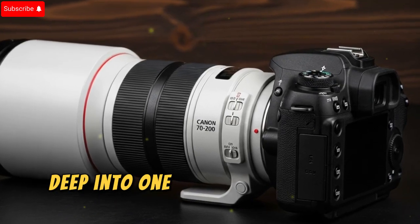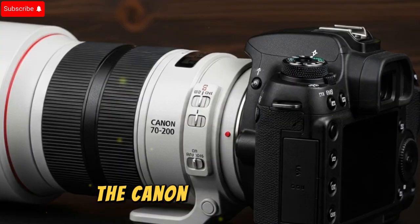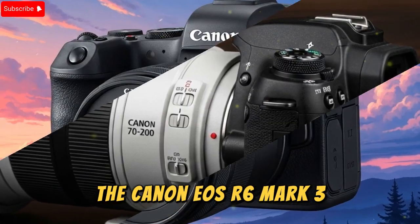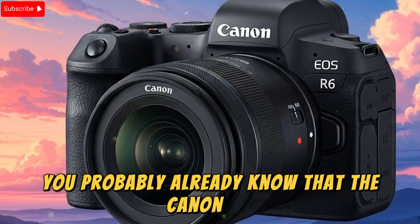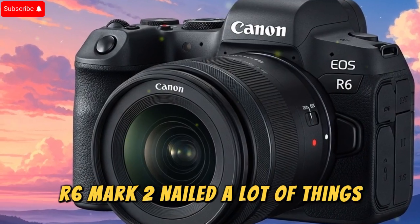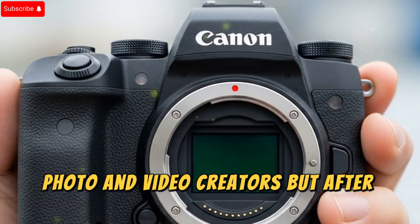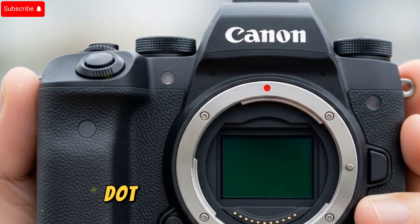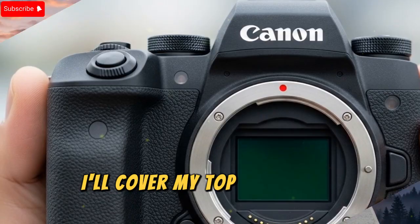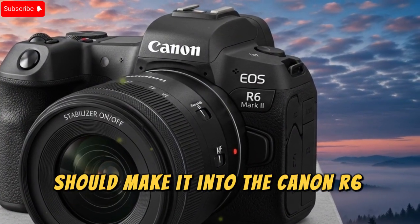Today we're going to dive deep into one of the most exciting discussions in the world of photography and videography: the Canon EOS R6 Mark III. Now, if you're a hybrid shooter like me, you probably already know that the Canon EOS R6 Mark II nailed a lot of things. It's been a powerhouse for both photo and video creators, but after using it extensively, there are still some areas where Canon could push things further. In this breakdown, I'll cover my top requested upgrades and features that I believe should make it into the Canon R6 Mark III.